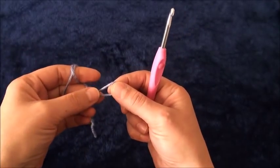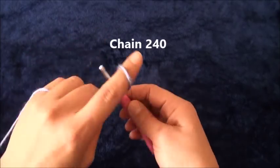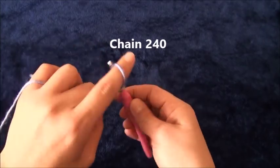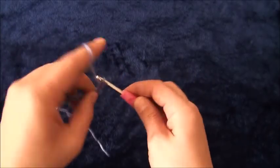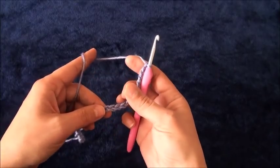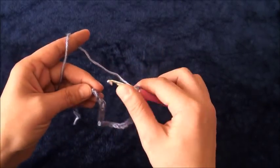We need to chain multiples of six, so we'll start by chaining 240. After we chain 240, we'll make sure that our chain is not twisted.